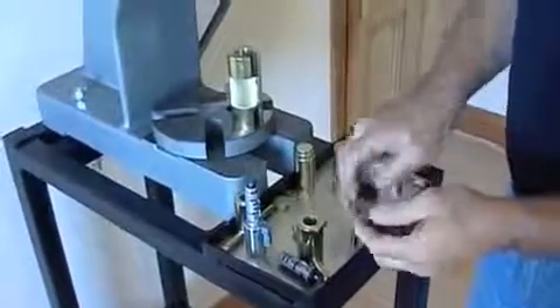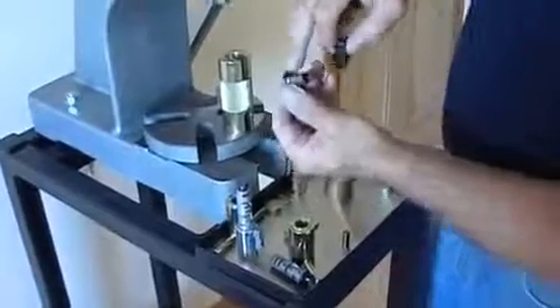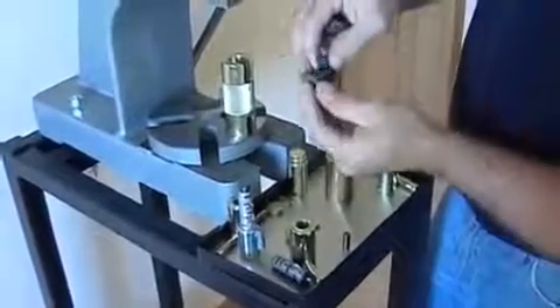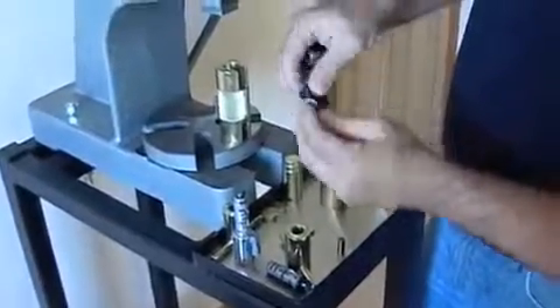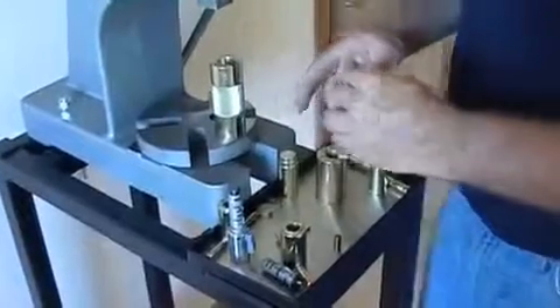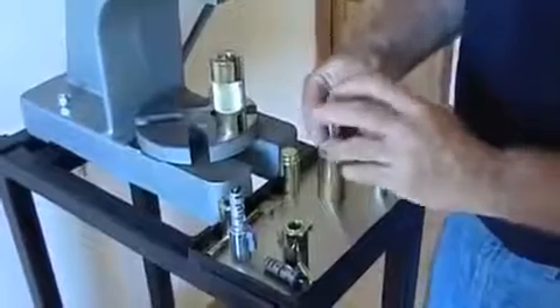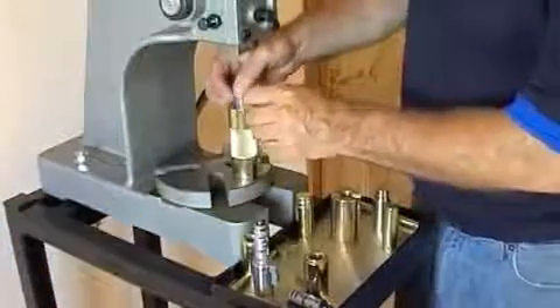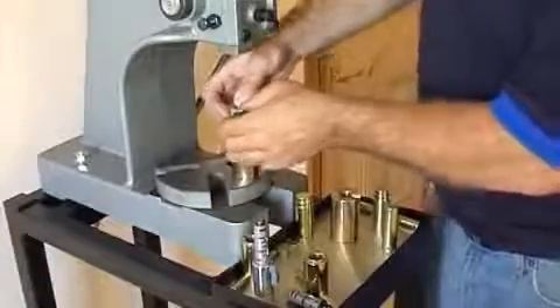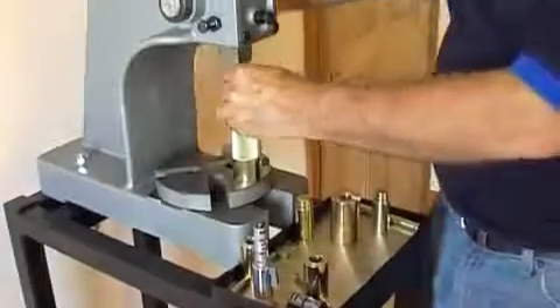Assembling the internals, we align the flat like so, insert it into the canister, then insert the assembled solenoid into the fixture, ensuring that everything is pressed home.